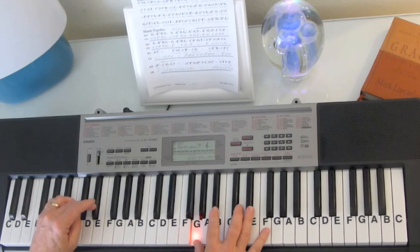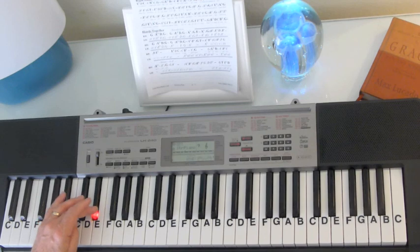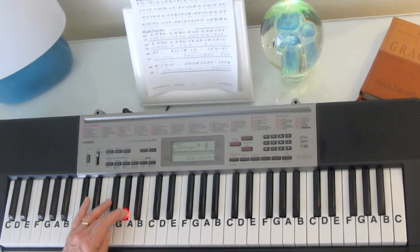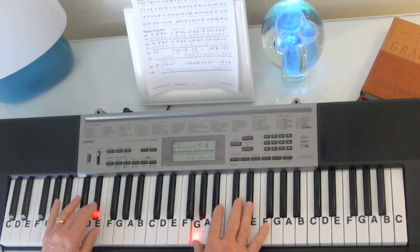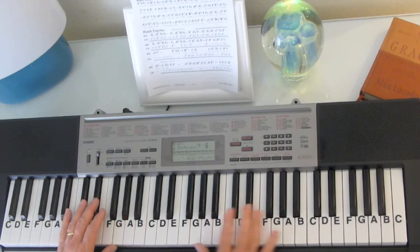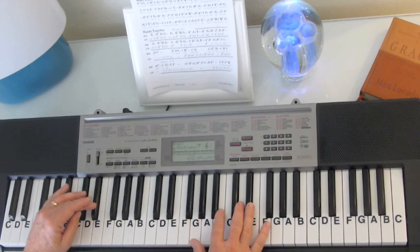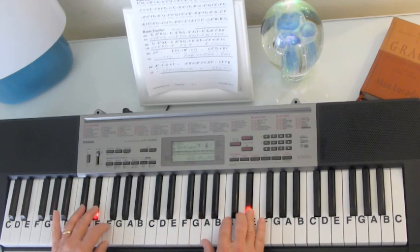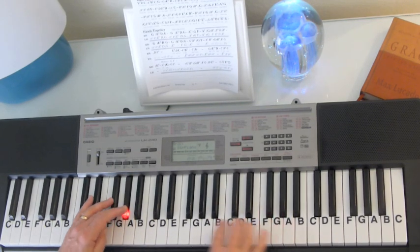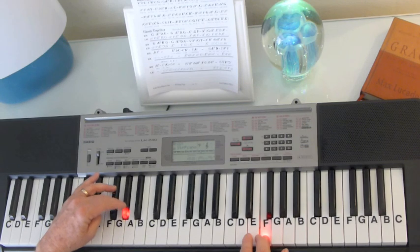Now we'll take the bass down here. So the bass is going to go E-flat, F, G, A-flat. The right hand is playing the same thing it was, and then we just change the bass.